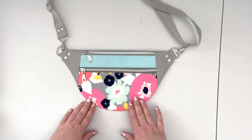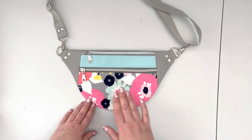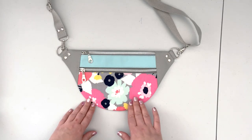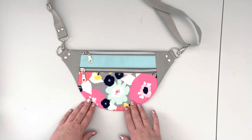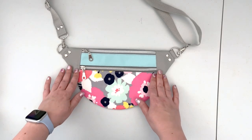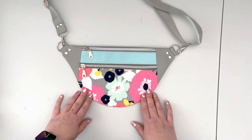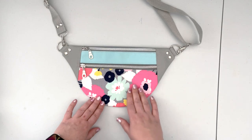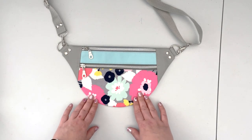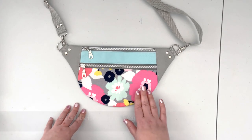This pattern comes with the full written instructions, so you don't need the video tutorial, but if that's something you prefer it's here for you. This pattern as created features this version of the fanny pack, which includes a woven cotton and waterproof canvas. When you click on the link to the Etsy store you're going to be able to review all the supplies needed to complete the project.